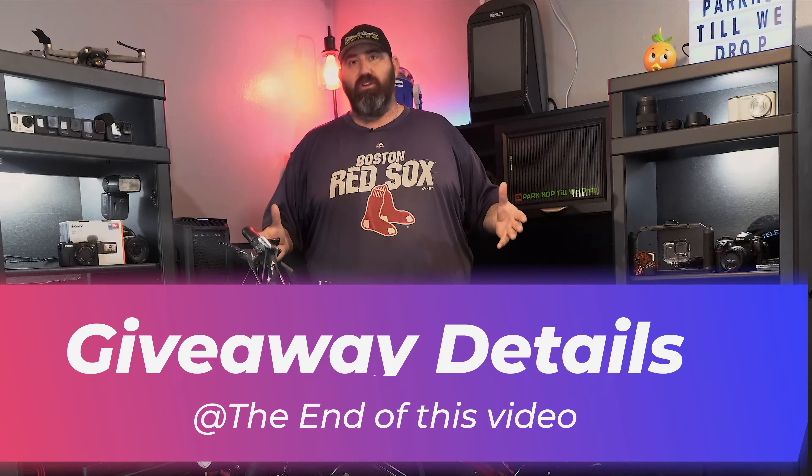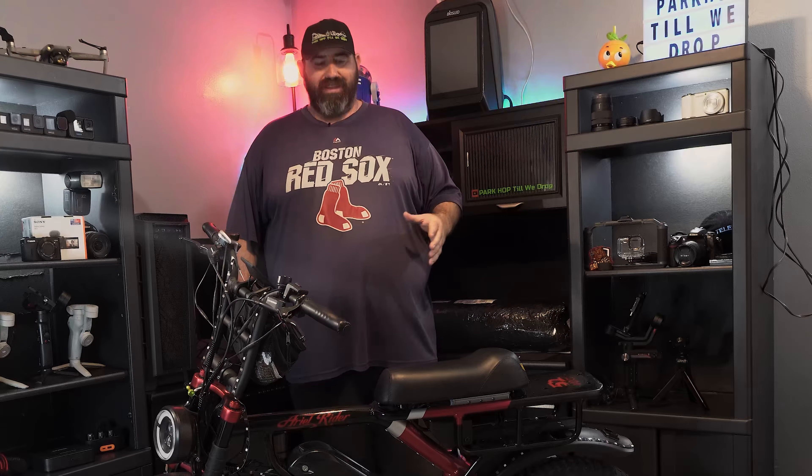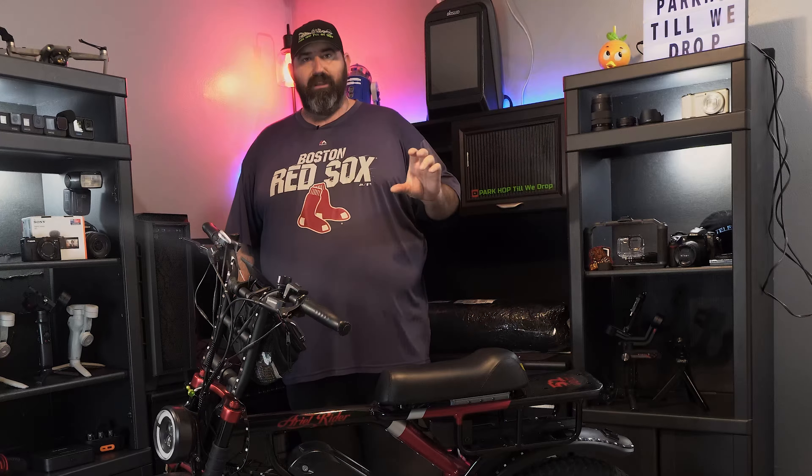If you guys have one of these bikes, whether it be the Grizzly or a Super 73, or maybe you have an x52 or the 48 version, you'll know that these style seats leave a little to be desired and they're kind of crappy if I'm being honest. So one of the first things we did on my wife's bike was replace the seat and that has made a world of difference.